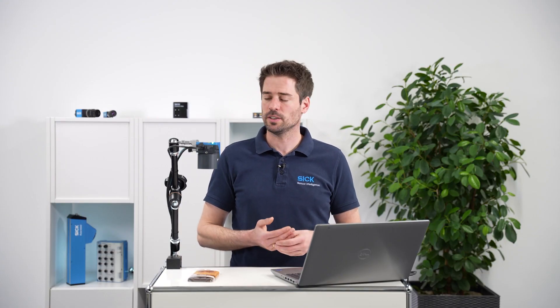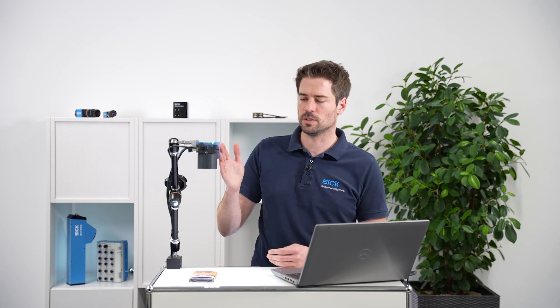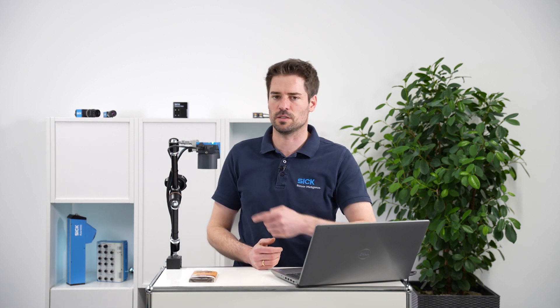To follow along, get yourself an Inspector 830 with the SIGNOVA Sensor App and download and print the chocolate sample wrappers. My Inspector 830 is mounted parallel to the table with a distance of around 35 cm. It's connected to my PC using the USB-C service interface, but Ethernet works fine as well.